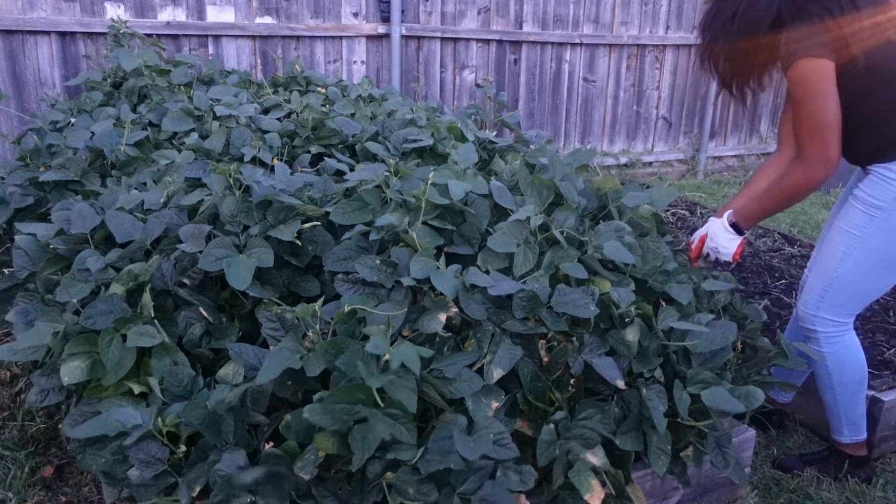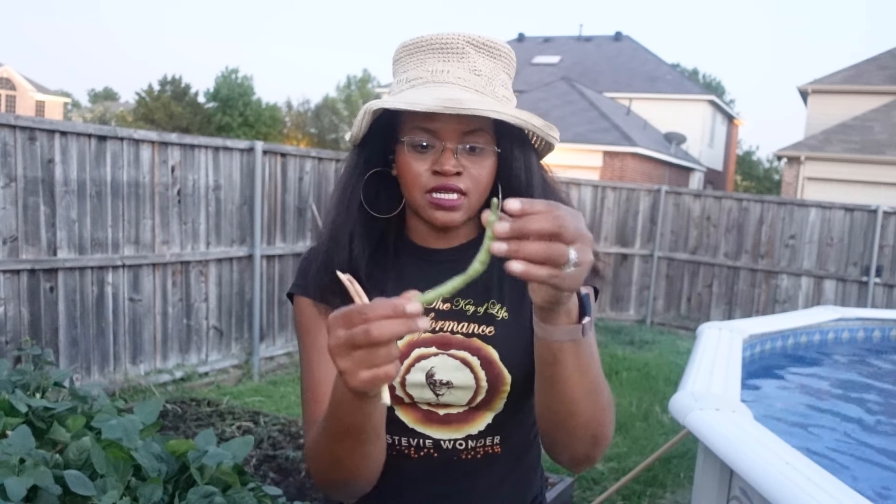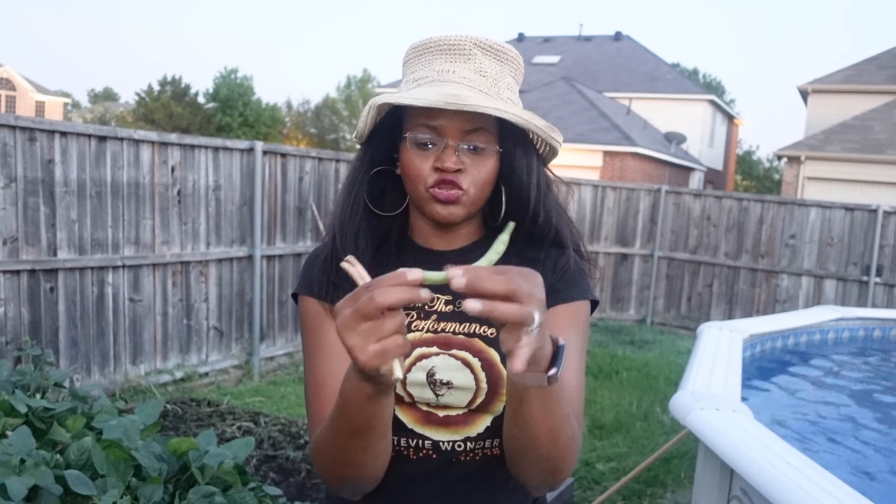It depends on the type of pea to know when they are ripe and ready to be picked. These are zipper cream peas, and the way you know they're ripe is they start to turn a little lighter in color — they start out dark green and get lighter. You can also see the beans bulging a little bit and they feel a little bit loose in the shell. That's the perfect time to pick them.